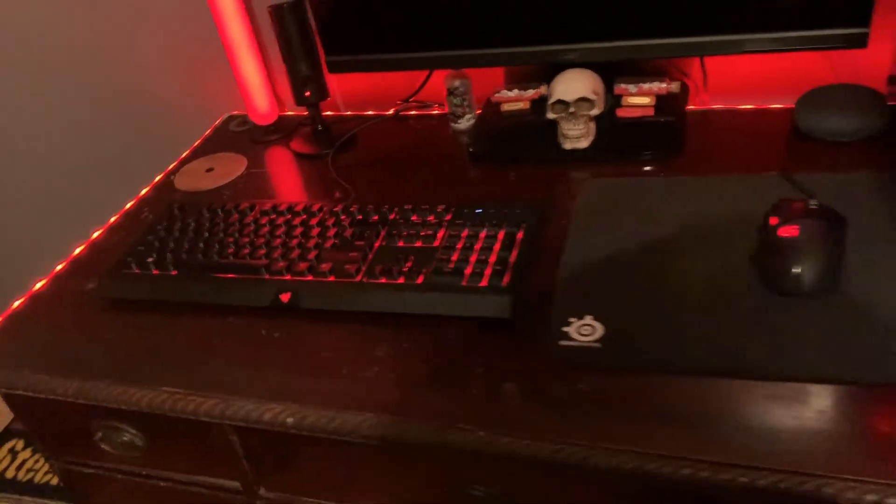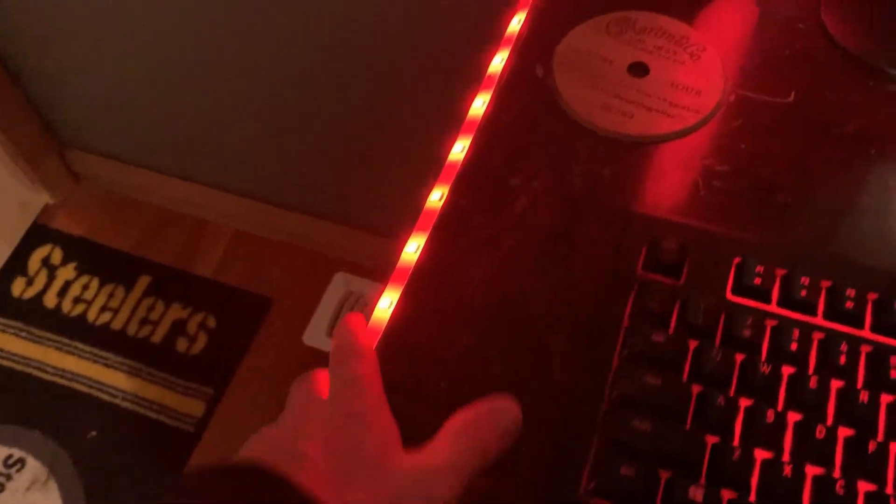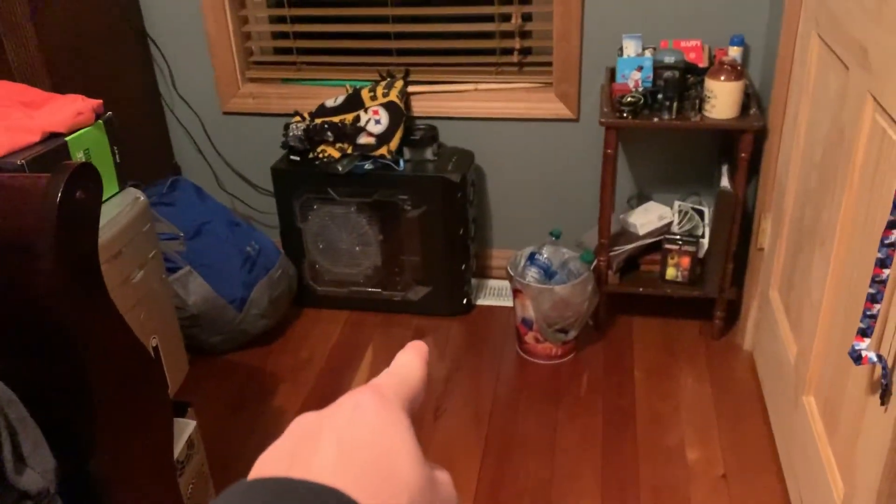I forgot — I have the Logitech G430s, I think they are. I can't really remember the exact name. This wire keeps falling, it's actually making me mad. There we go — it looks a little bit cleaner. I have all my lights, my PC is all lit up. Always love that. So next we're gonna move on to the other computer.